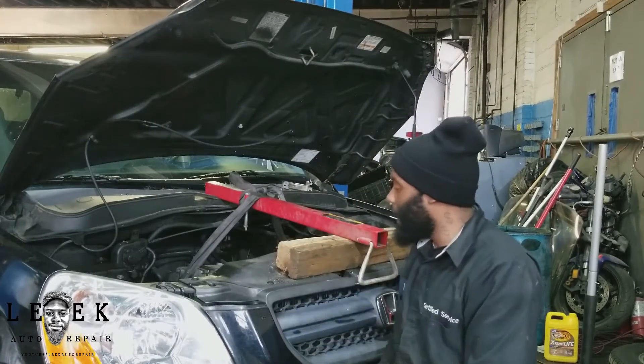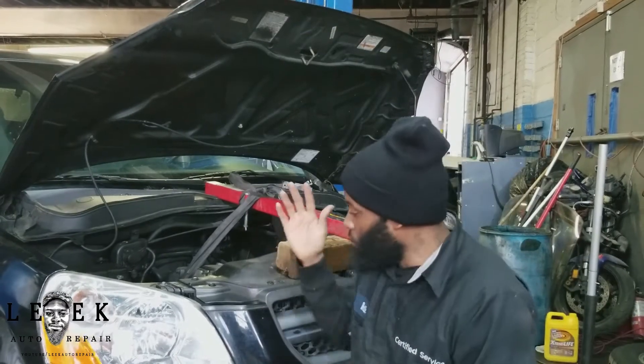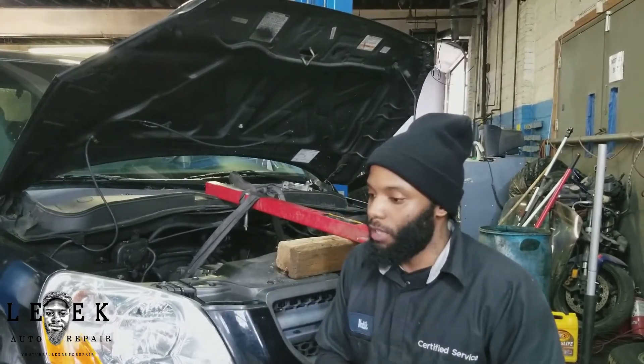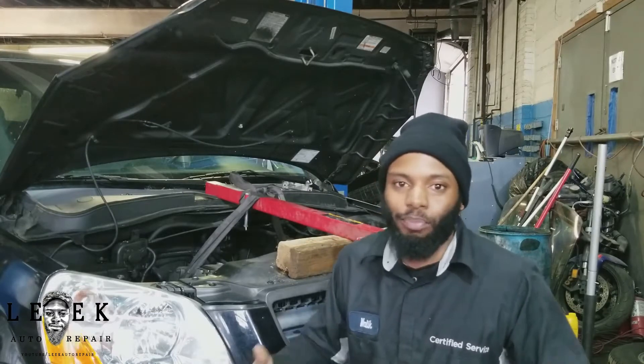I got my block of wood. When you're doing stuff like this, when you're in a place where you have to improvise, you've got to go back into all of the backyard mechanic skills that you've harvested — or harbored. You've got to go back and just bring it out.